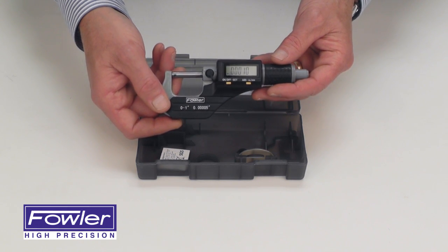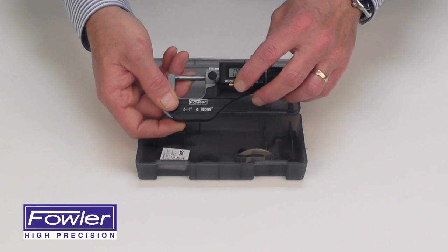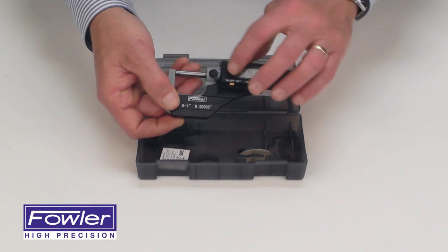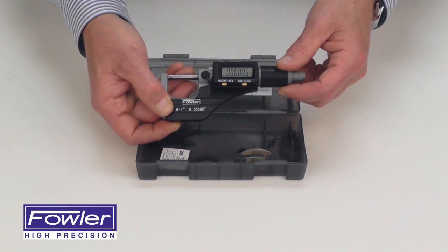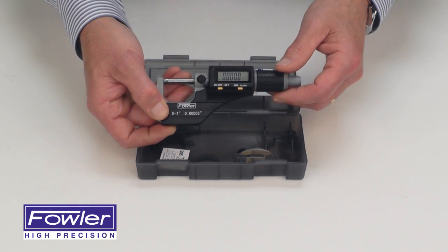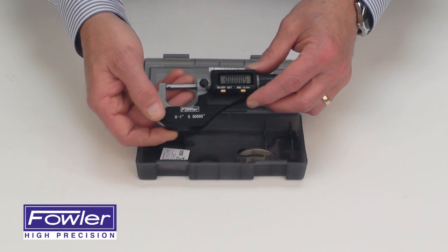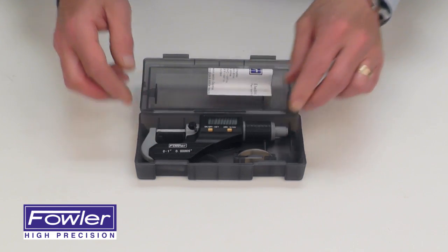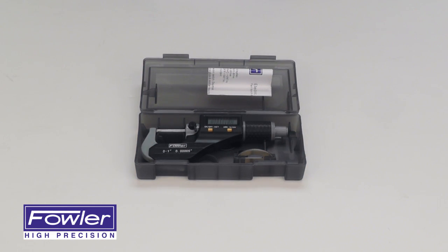Additional features include reading, dust on/off, set functions, absolute incremental, inch/metric functions, spindle lock, and a ratchet thimble for accurate repeatable readings. Supplied with a full one-year warranty, the Fowler Extra Value 2 Electronic Micrometer.